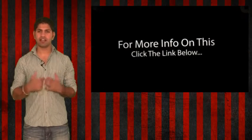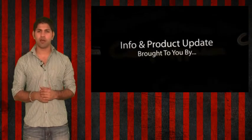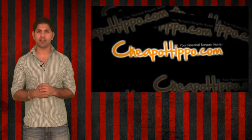For more information on this, click the link below. So that was an info update brought to you by CheapoHippo.com, your personal bargain hunter. Our job here is to find you the best deals on the hottest electronics.